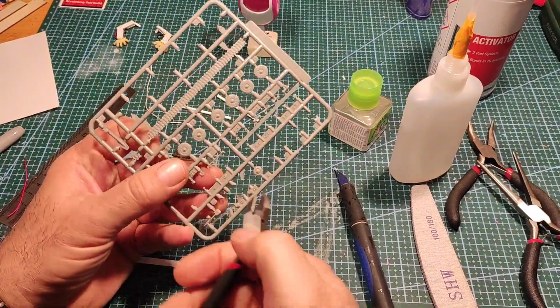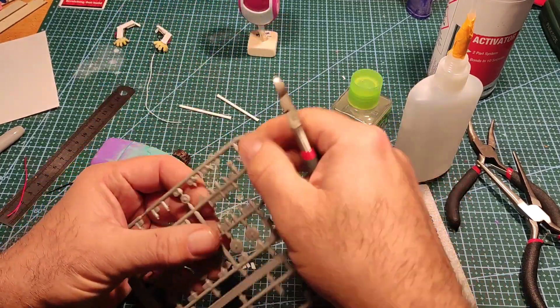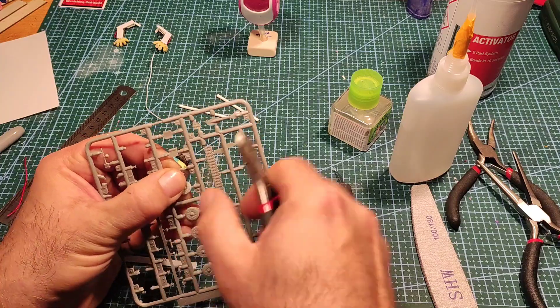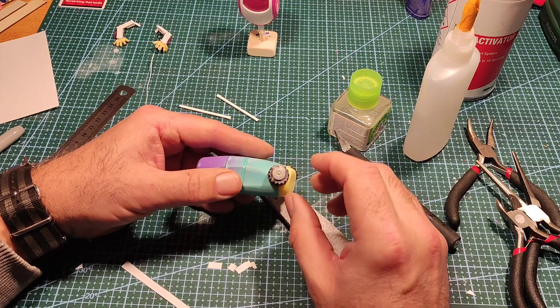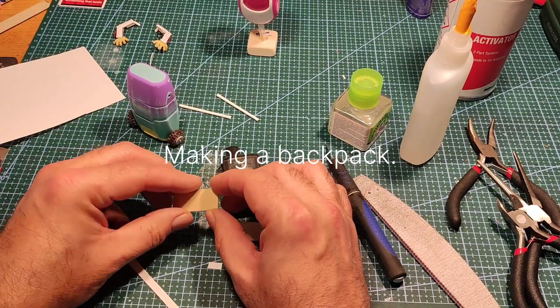Next I grabbed my go-to greeblies, which are tank parts. I usually buy cheap and cheerful tank kits just to use the little parts for my builds. I'm going to use some hubcaps just to cover up the wheels, because you could tell they were Lego wheels.